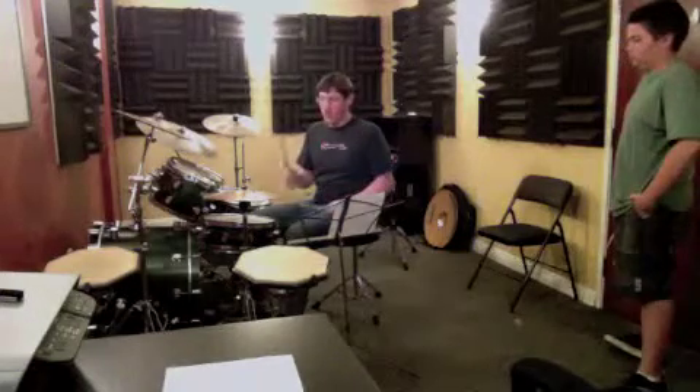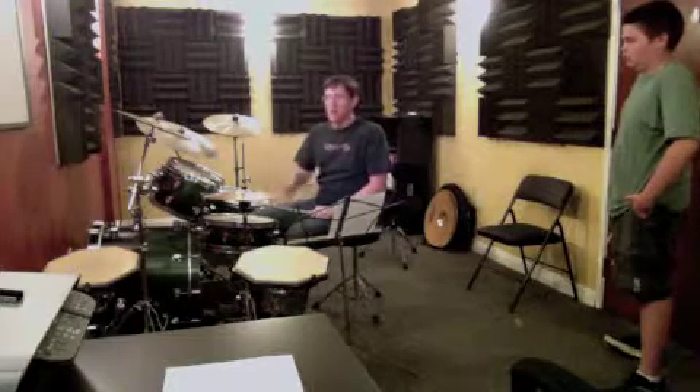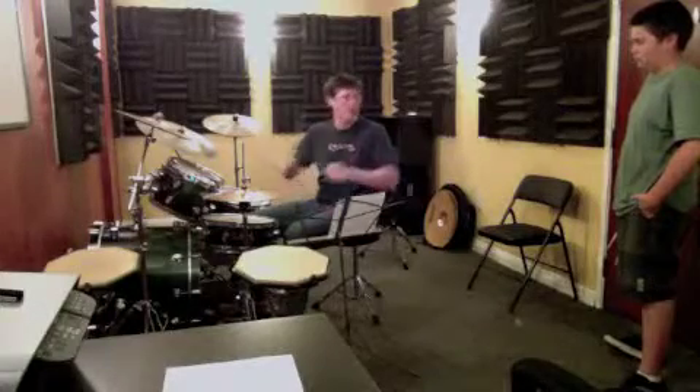We start with this rhythm, and we're going to open the hi-hat on one and three. One, two, three, four, one, two, three. And then we've got the quarter note that is the bass drum on two and four.